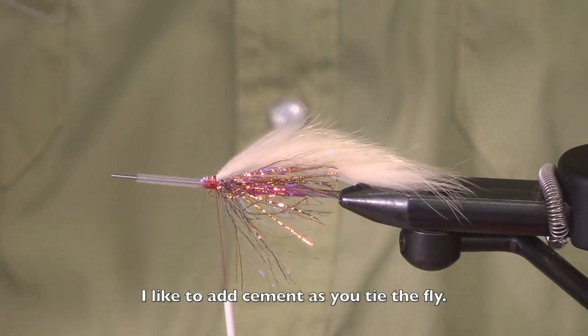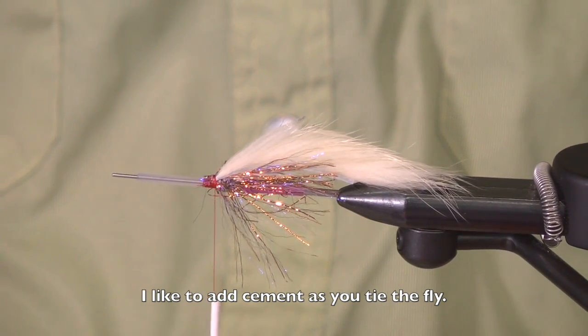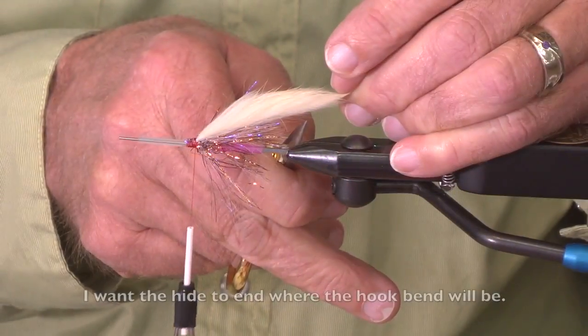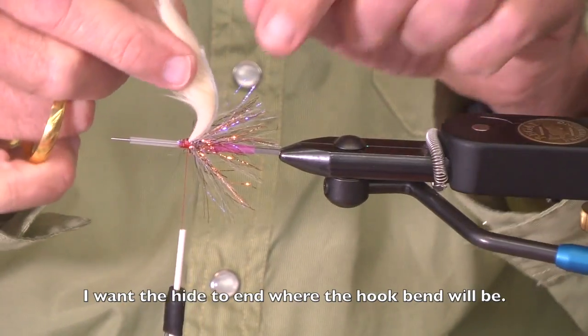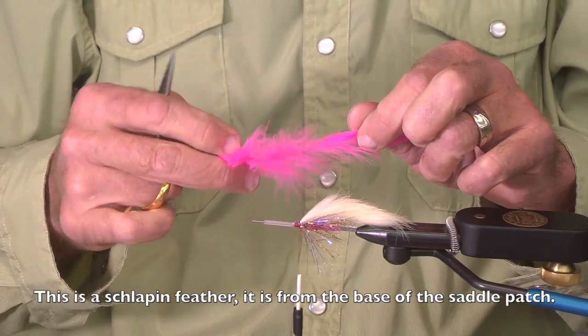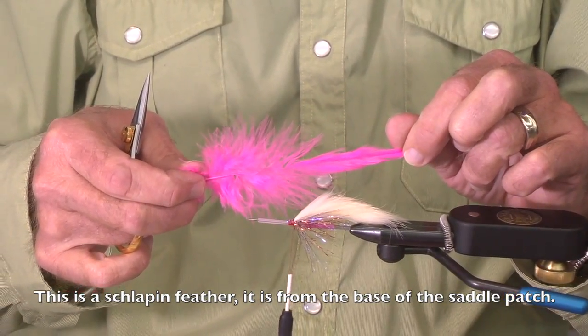I'm a fan of adding just a little drop of cement at various places along as you tie the fly. I want the hide on the strip to end about where the hook bend will be. Now this is a schlapen feather — it comes from the base of the saddle patch.